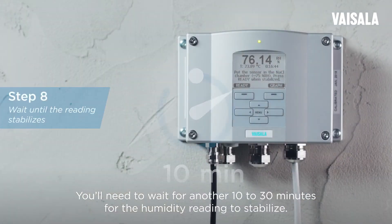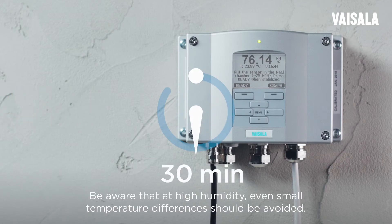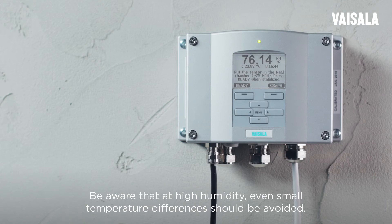You'll need to wait for another 10 to 30 minutes for the humidity reading to stabilize. Be aware that at high humidity, even small temperature differences should be avoided.